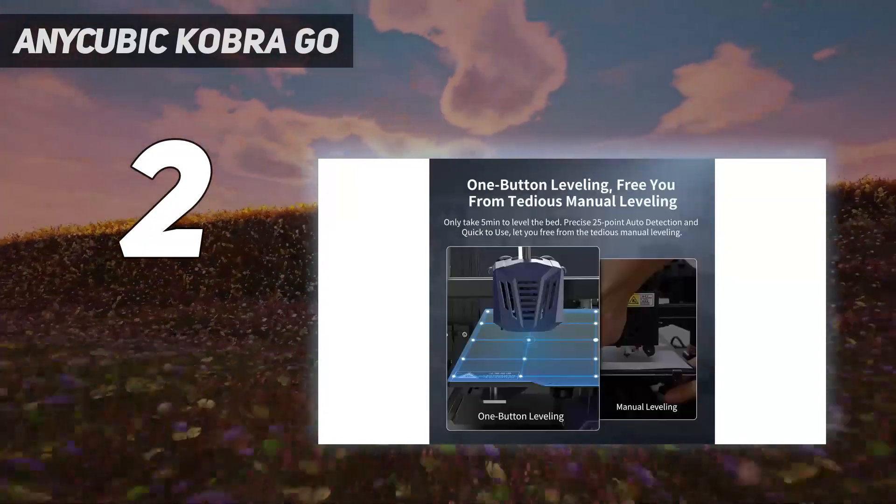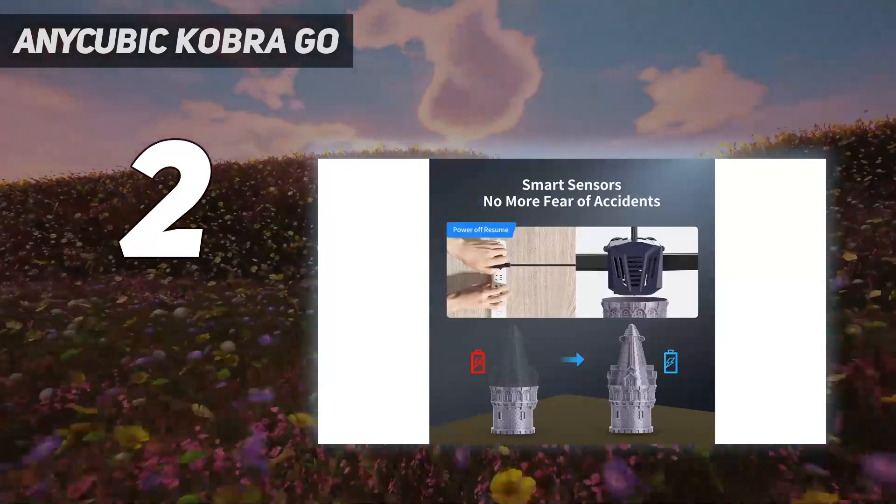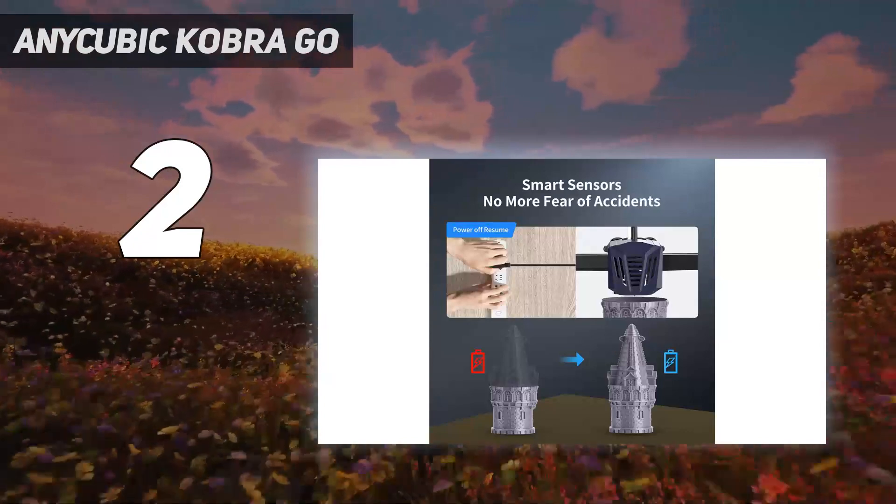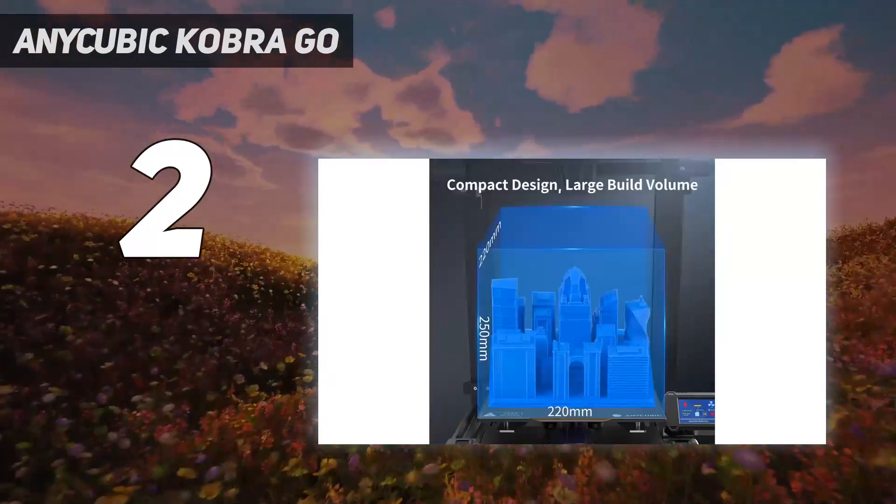In our test, we printed ClockSpring's Illusionist vase at a 0.16mm layer height with 65mm per second speed, which resulted in a perfectly smooth print.